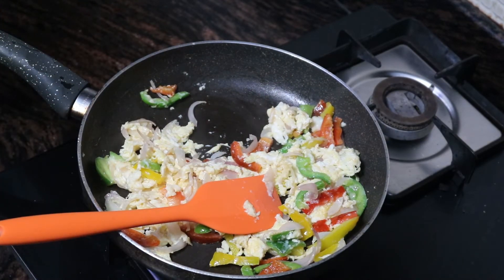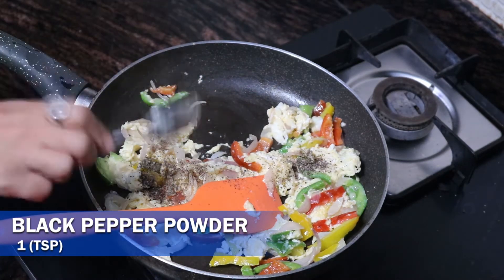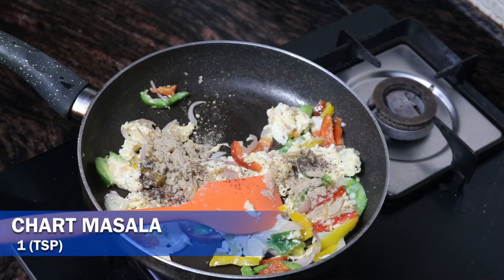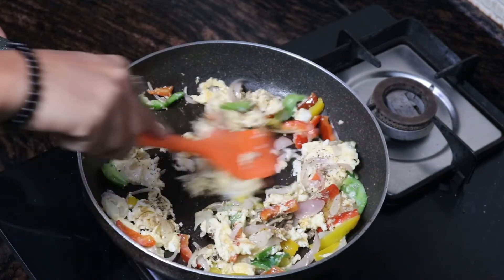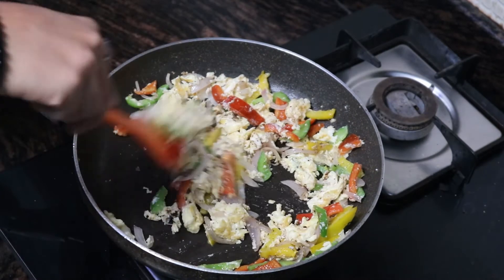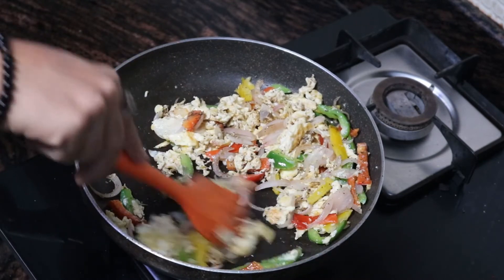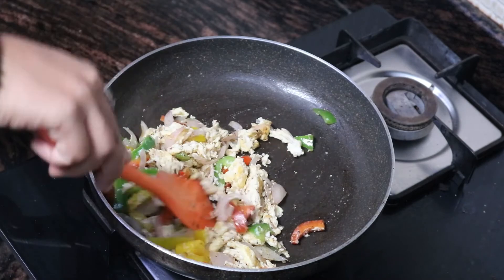Lastly, I am gonna add some black pepper powder, some chak masala, and optionally you can also add pink Himalayan salt. And our keto pepper eggs are ready. They are colorful, healthy, and highly nutritious.